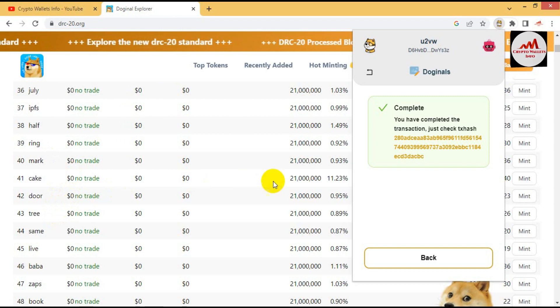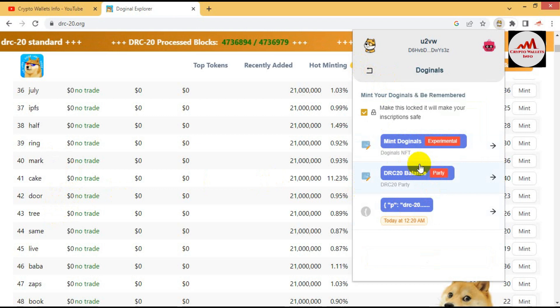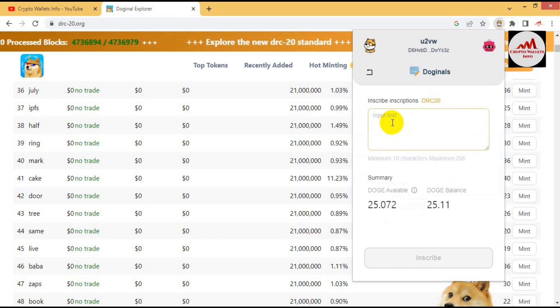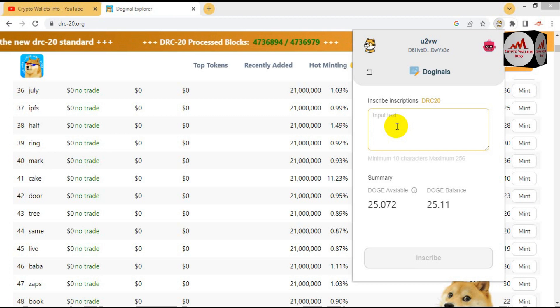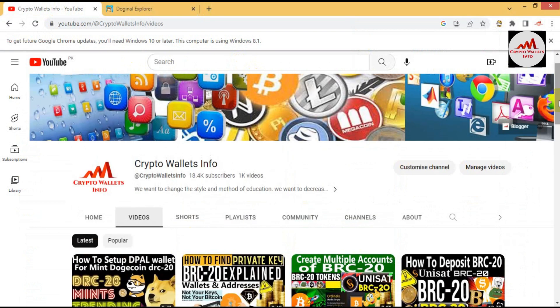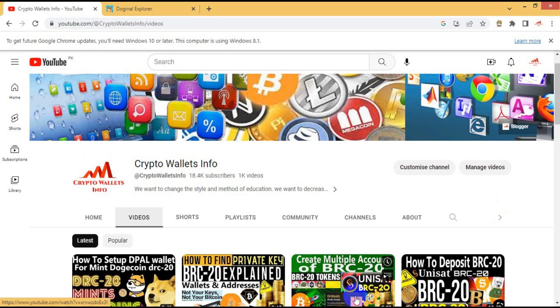You can use the same process again — the token transaction is shown here. If you need to mint more tokens, simply use the Mint Dodginals option, paste your code from your Notepad file, edit the ticker and amount, and complete the transaction. Your balance will be added to your D-Pal wallet. I hope you properly understand. You can also get the code in my video description. Please subscribe my channel — Crypto Wallet Info — press the bell icon, and if you face any problem you can email me or comment below. See you in the next video, bye bye.